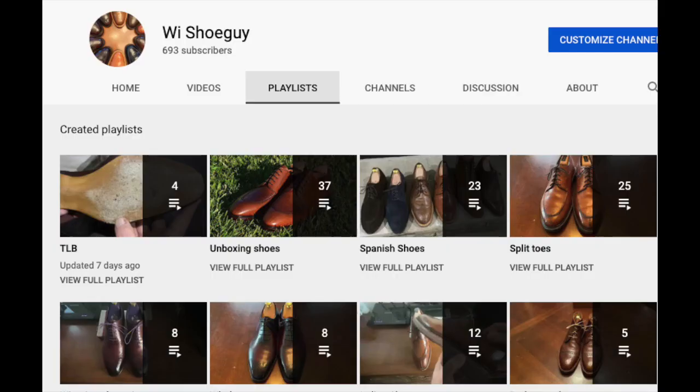I've organized all my playlists on this channel so that you're able to easily find different types of shoes, different brands of shoes, as well as finding all my shoe battles, worth the price shoe reviews, etc., all in one place. Enjoy!